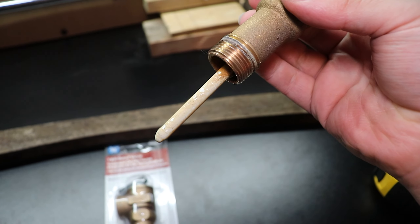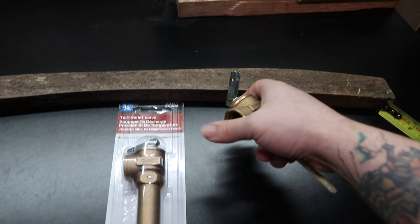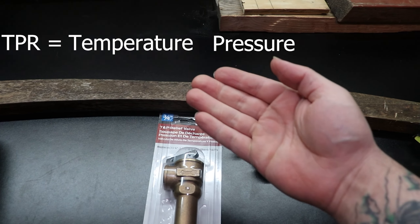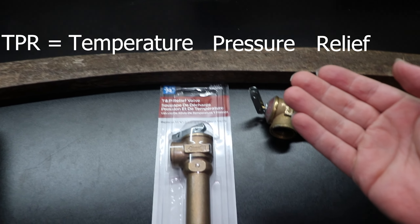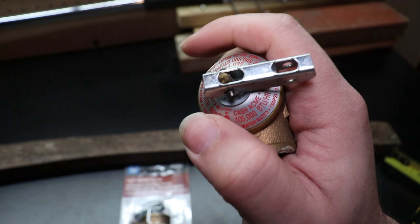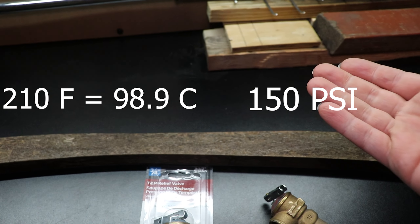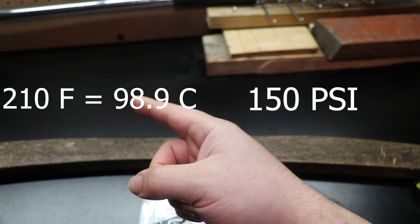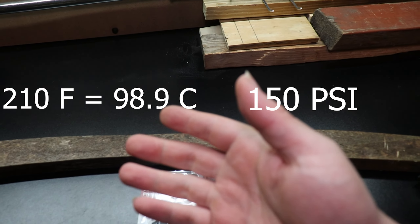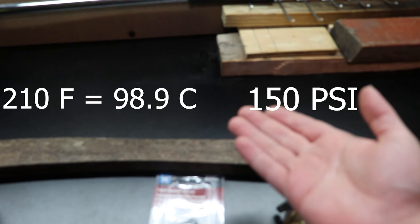But let's say for whatever reason your water temperature is fine, however it's still dripping. Well, TPR is temperature pressure release. So if it's not reaching a certain temperature — the most common, and they will always have the information up here — it's usually 210 degrees Fahrenheit or 150 PSI. So if it reaches that temperature or that pressure, it will start to drip. It may be that both things are happening at the same time, but typically it's one or the other.